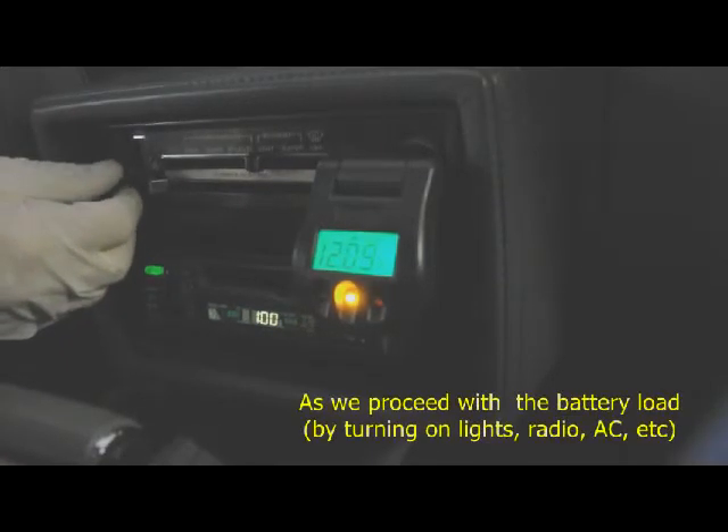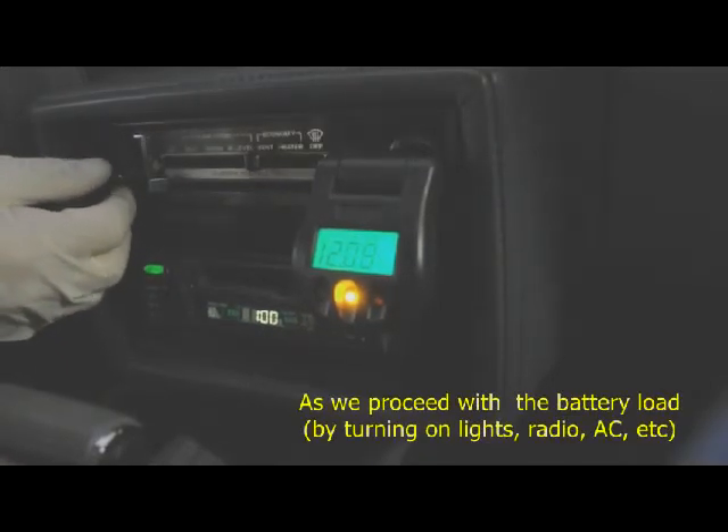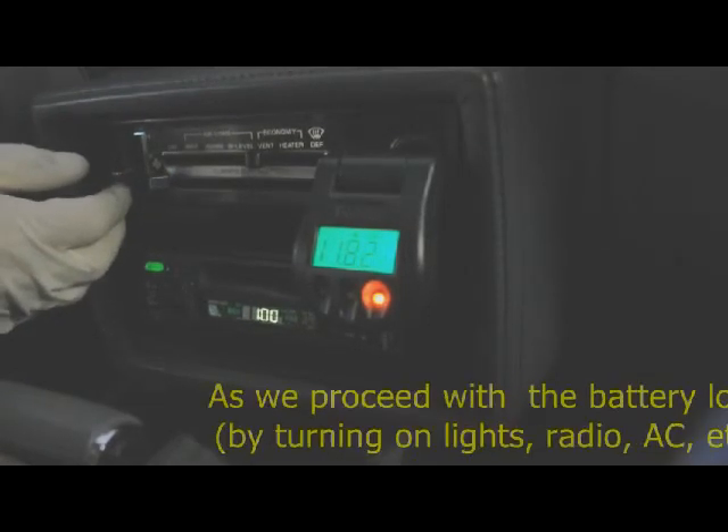As you can see it's yellow to show that we got a hazard going on. If I turn on the key it should turn red as it loads down to tell us that we're pulling too much current and it's not charging. So as we proceed we get red to tell us that we're in trouble.